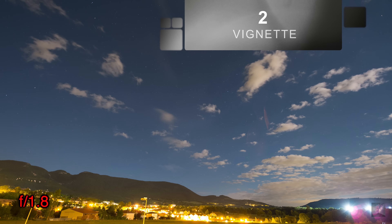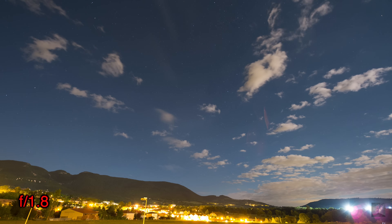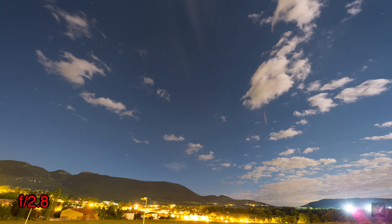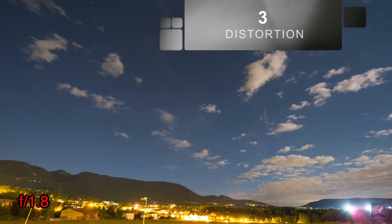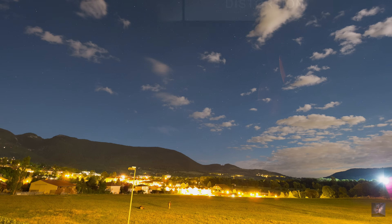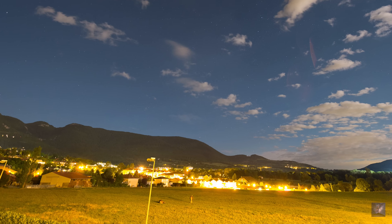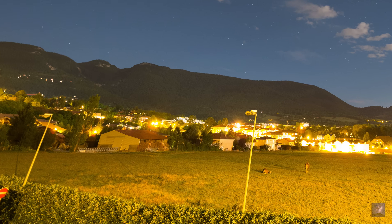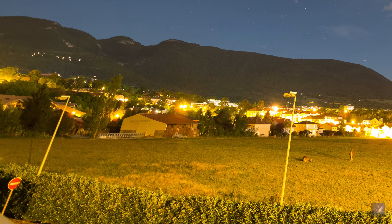When you look at the image series, there is a subsequent vignette from the center to the corners, maybe a bit more than your usual 14mm. However, the gradient is much smoother than a lot of lenses and it can still be corrected in post-processing. As for all ultra-wide-angle lenses, there is a great concave distortion around the corners of the image, but it is much lower than for my Samyang 14mm f/2.8 and can more easily be corrected in post-process.